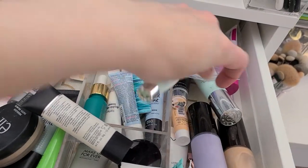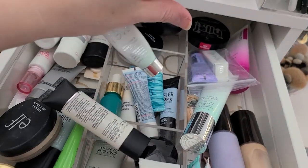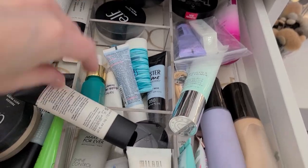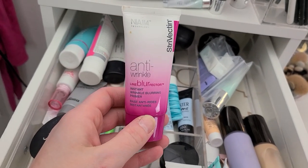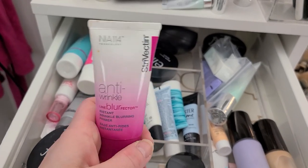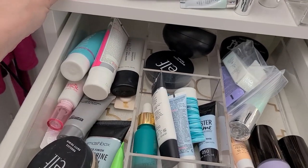The Skin Love — I have a full size version of this, so I don't need this opened sample. This is the Anti-Wrinkle Line Blurfector from Strivectin. I'm not going to use that — it's heavily silicone based.